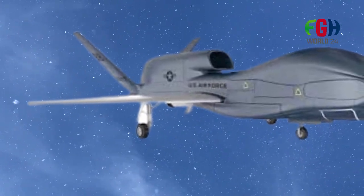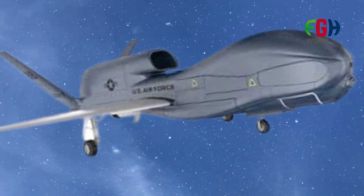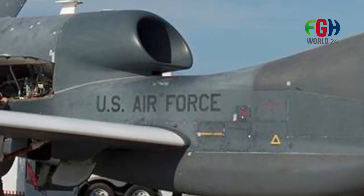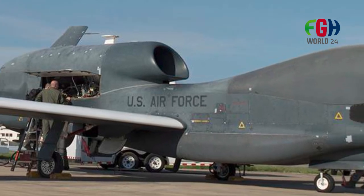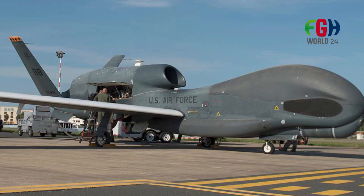The RQ-4 Global Hawk is not limited to use only by the United States. Several allied countries have acquired or expressed interest in obtaining Global Hawk variants for their military and intelligence requirements. The platform's versatility and long-range capabilities make it attractive for international customers.